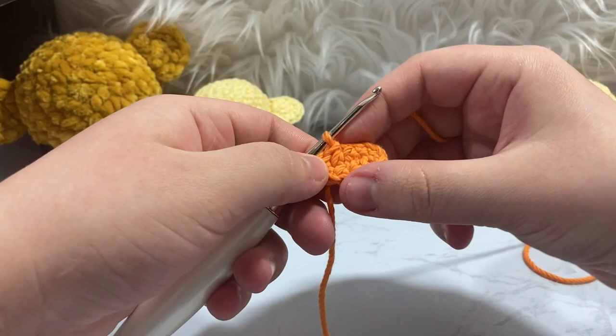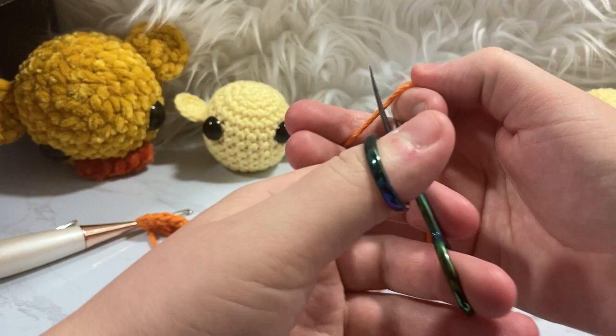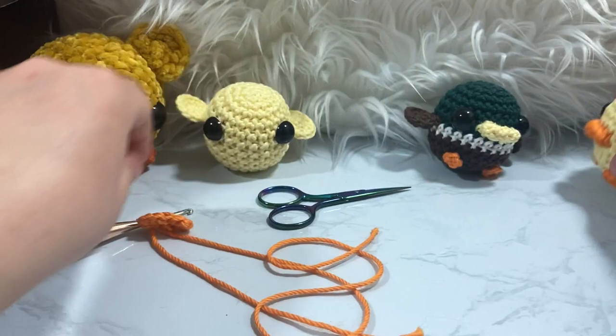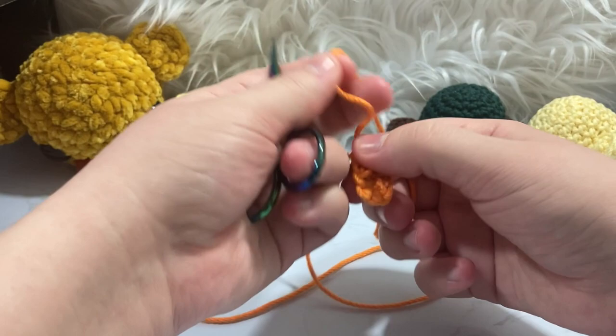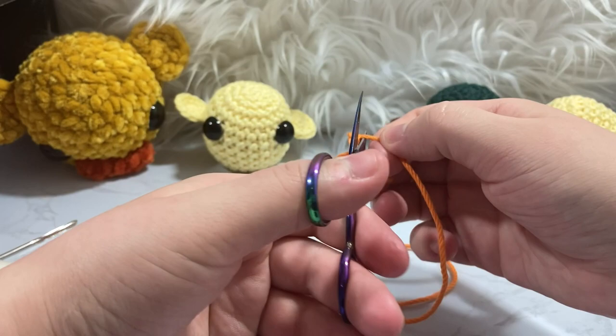I have a way that I like to attach this beak — it's not always the way everybody wants to do it, but I like making it flat. If you just want to attach it as-is you're free to, but it doesn't give it much of a bill look. I'm going to take the tail I was working with originally, tug on it to let it do its thing, and then cut it off so it's out of the way.